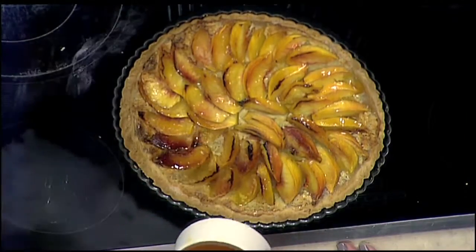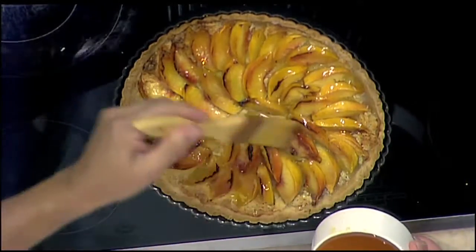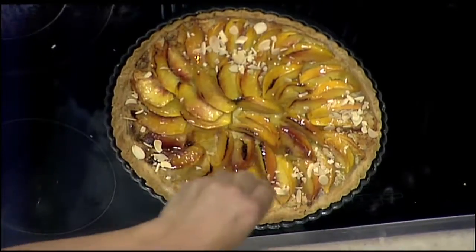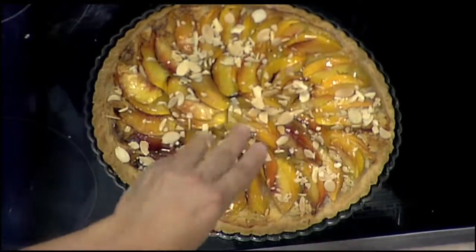This tart is so easy — it really is simple, and everybody's going to think it was so difficult but there was absolutely nothing to it. And then on top, we have some slivered almonds that I've roasted in the oven for a couple of minutes — nice texture and that almond flavor after the base. And then we're going to serve it with some gelato that I've made, some raspberries, and a raspberry sauce. This is going to be the most delicious tasting tart.